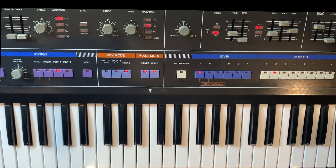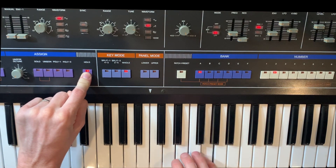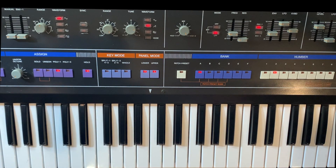Now let's show you how the sequence arpeggiator mode works, and it's actually pretty cool. You can actually play back a sequence using the arpeggiator and you can record that sequence in. To record that sequence, you press hold down for one second, then you play the notes. You can see after 16 notes it turns off, and so now we have our sequence loaded into memory.